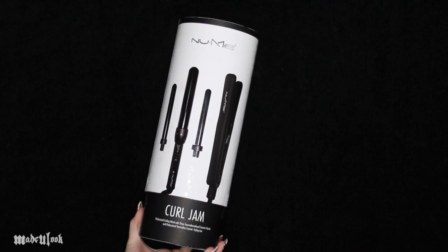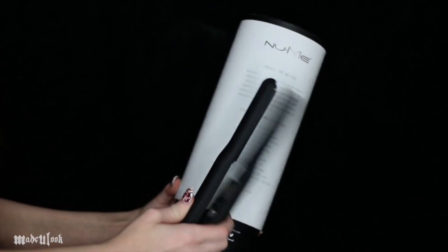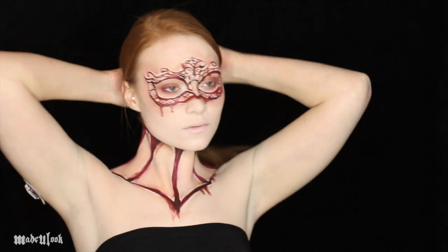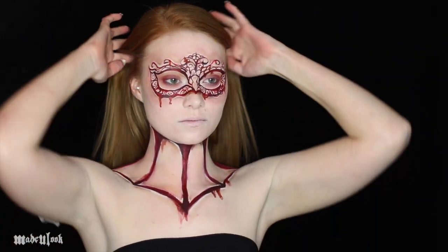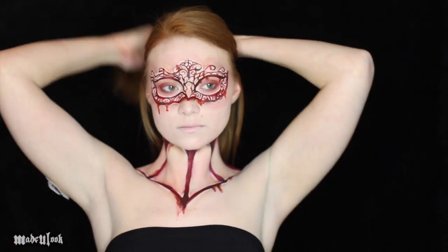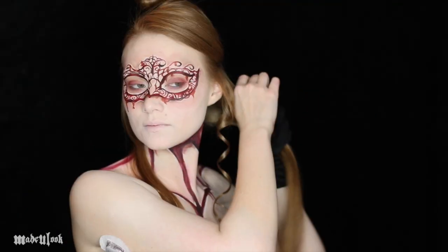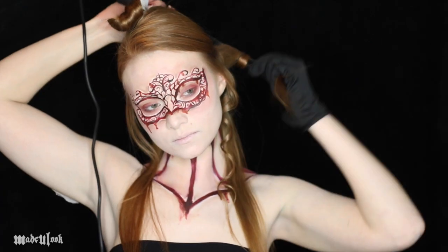For the hair portion of this tutorial, I'm going to be using NuMe's Curl Jam set, which has three different barrel sizes plus a flat iron: a 19mm, 25mm, and 32mm. I don't want the curls to be too tight so I'm going to be using the 25mm, which is best for my fine hair. My hair is very fine but I'm still dividing it up into three separate sections. When working with a NuMe wand, you'll be provided a glove — please wear the glove, it helps so you do not accidentally burn your fingertips.